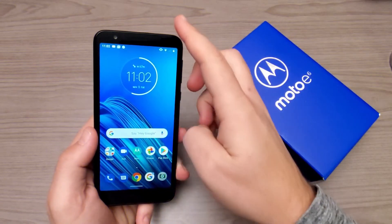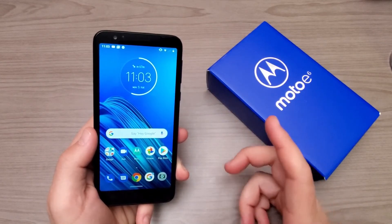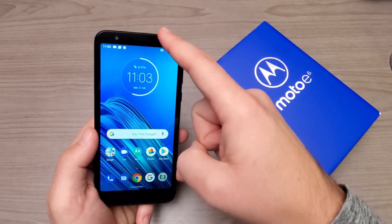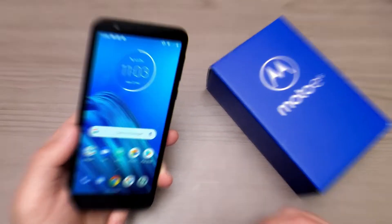Before I conclude my initial thoughts on the Moto E6, I want to give you a quick listen to that front-facing speaker. Honestly, I think it's not all that bad — it's great that it's front-facing, but it is just a single speaker, which is pretty typical of a phone at this $150 price point.